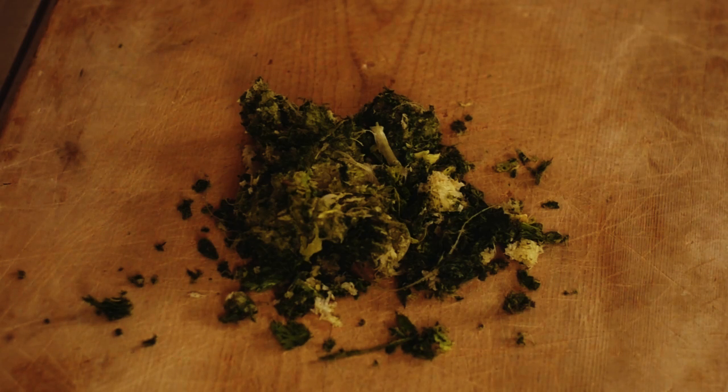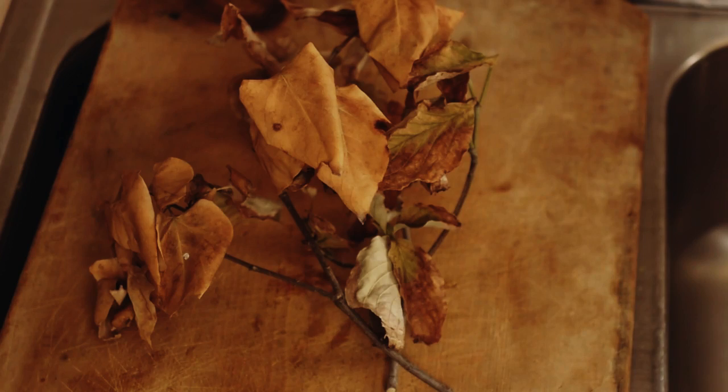Compost should have two parts green material to one part brown material. Green material can include all kinds of fruit and vegetable waste from your kitchen. Brown material is things like dried leaves, sticks, and branches from your garden.